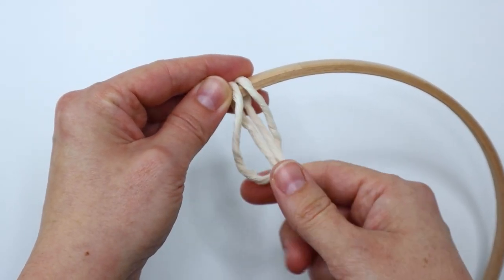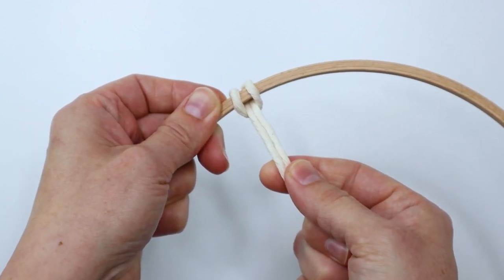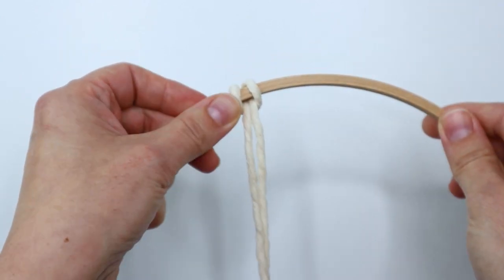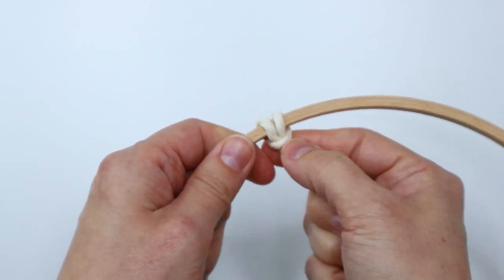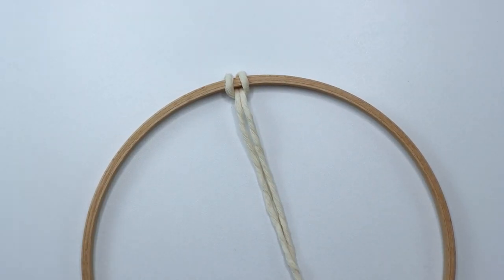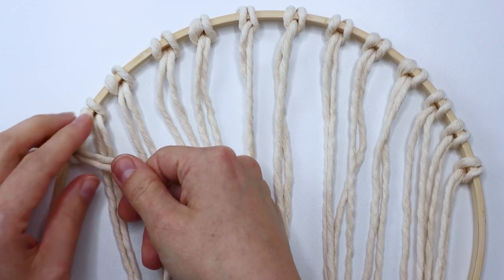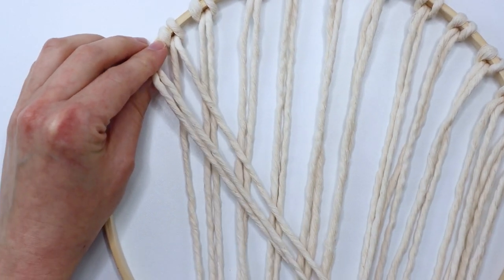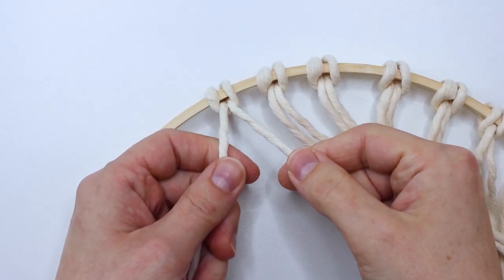This is actually a cow hitch knot because it's the back side of the lark's head knot, but I wasn't sure if I was going to go with the back side or the front side. I did eventually decide to go with the front side, but it's up to you, whatever you think looks best. Just go ahead and attach all your cords like that and space them out with about an inch in between roughly.